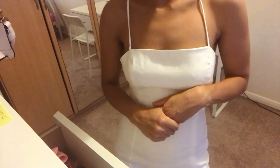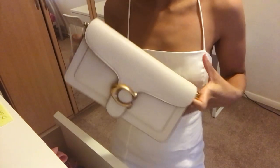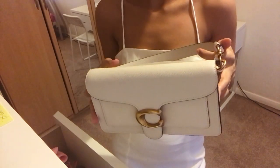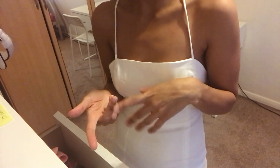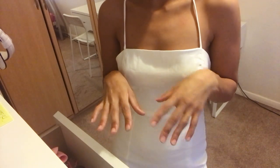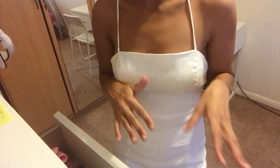Hi guys, welcome to another video. Today's video is a review of the Coach Tabby Shoulder Bag 26. I've actually been thinking about buying this handbag for a while now, and then after seeing it on a few bloggers that I follow on YouTube — Chloe Rose, Kate Hutchins — I finally decided to purchase, because they styled it so well with their outfits, and that finally convinced me to buy it.